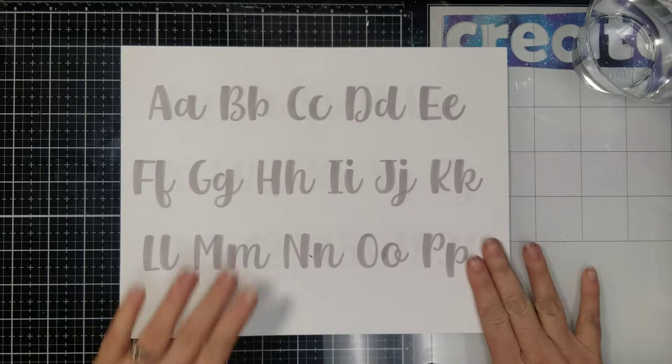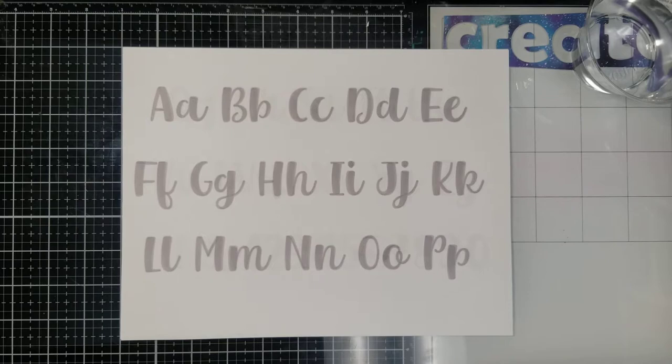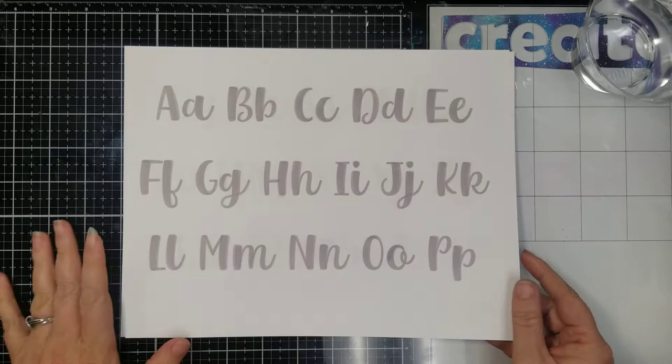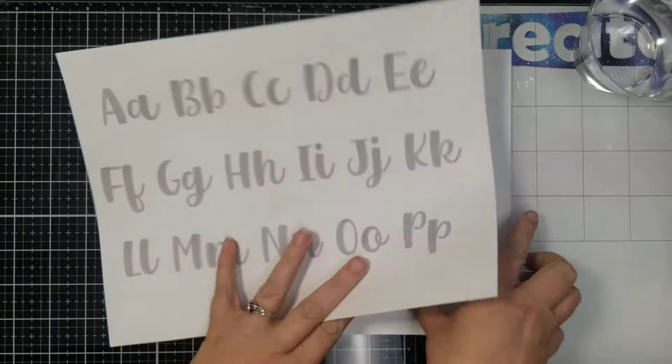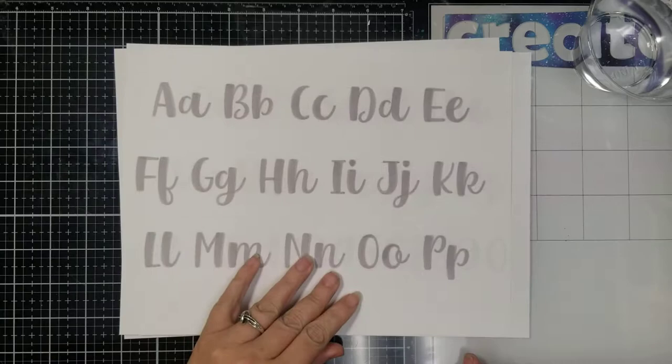This month's font is kind of chunky — it's not super frilly or anything, it's more on the chunky side — but it's really fun for blending colors, and that's why I chose it. We have A through P and then the rest of the alphabet and numbers on the next page. Your third page is going to include our quote this month, which is 'Be You Bravely,' and I also gave you a positive five.